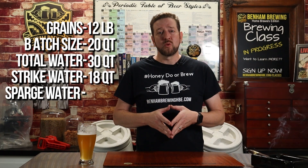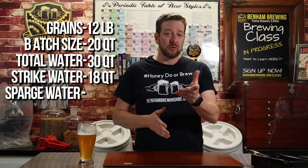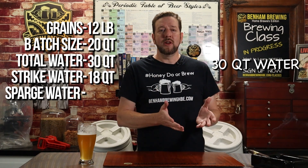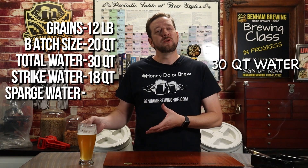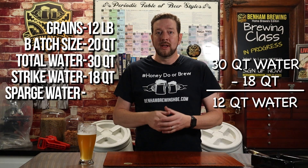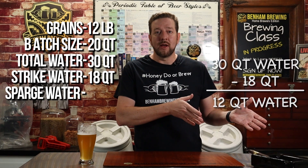The final step: calculate how much sparge water you need to finish out your mash as rinse water. Taking what we've already calculated — 30 quarts total for the batch — subtract what you used for strike water, which is 18 quarts. You're left with 12 quarts of water to use as your sparge water, your rinse water. That should get you the volume you need in your boil kettle.